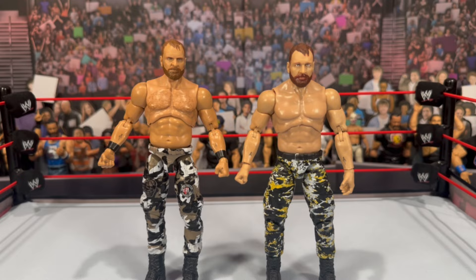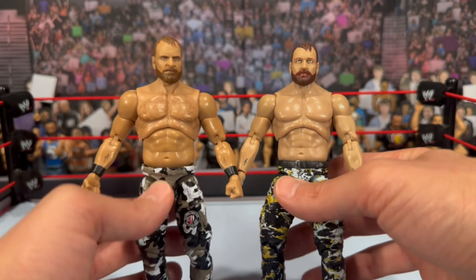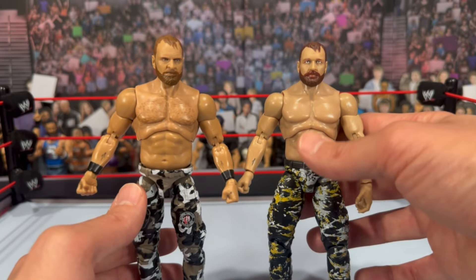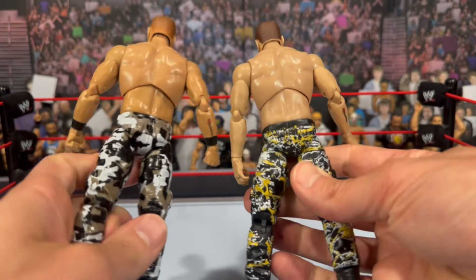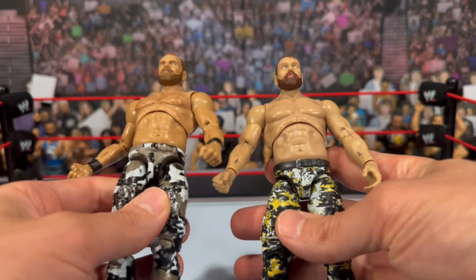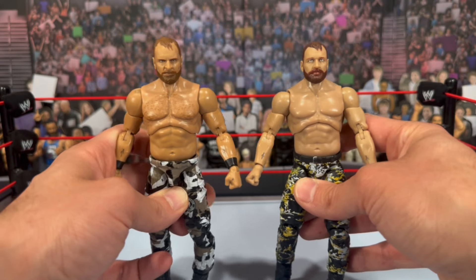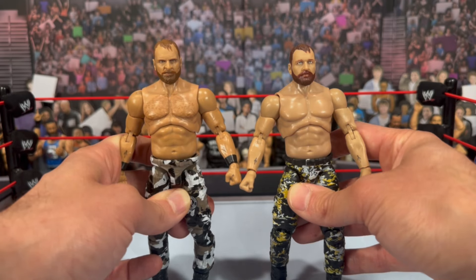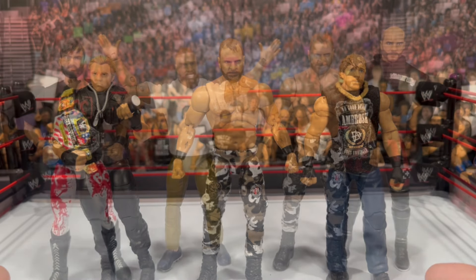For a quick AEW Jon Moxley comparison — here we have the Unrivaled 5 figure with a swapped head. You can see added detailing with chest hair that wasn't on his older figure. The skin tone definitely has more of a tan, which looks more realistic than the grayish tone on the old one. The crotch piece looks to be a similar mold, though the joints are more noticeable on this newer figure. This is a great sculpt — this new one really puts it over the top. Without a doubt this is the best AEW Jon Moxley we've gotten. There are also a few Dean Ambrose Mattel figures to show the evolution of his career.